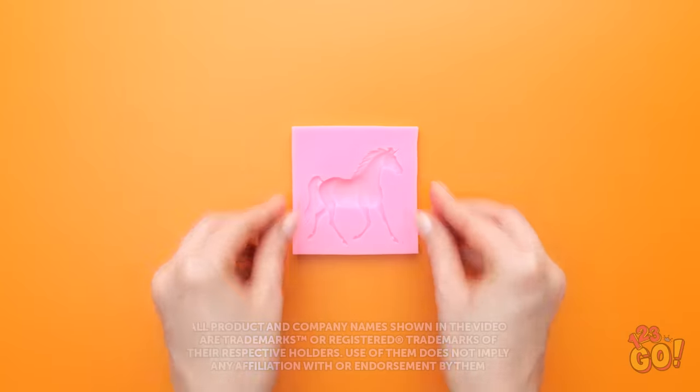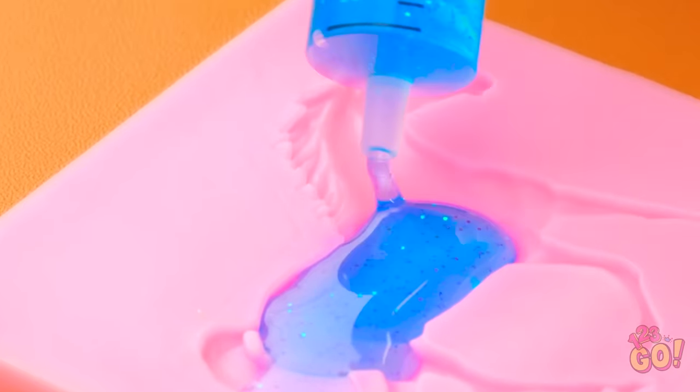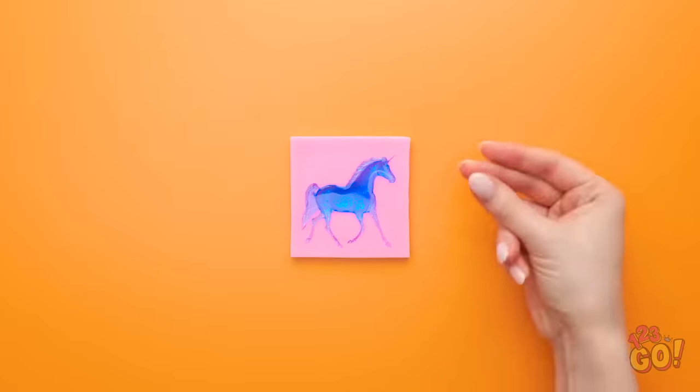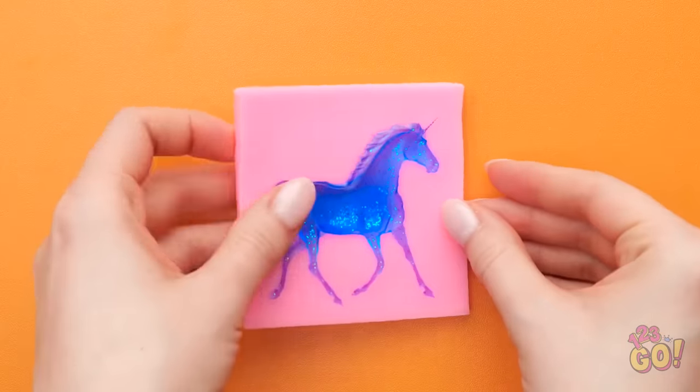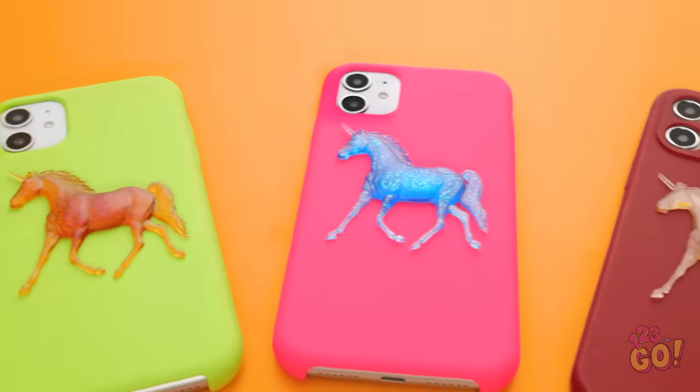I've got my mold and my filler — time to fit it all in! It's sparkly! This is fun! Just a little bit more, and done! Now to let it set. Time to pop it out of the mold! Yes — I love my sparkly unicorn, and I love that it's on my phone case now!